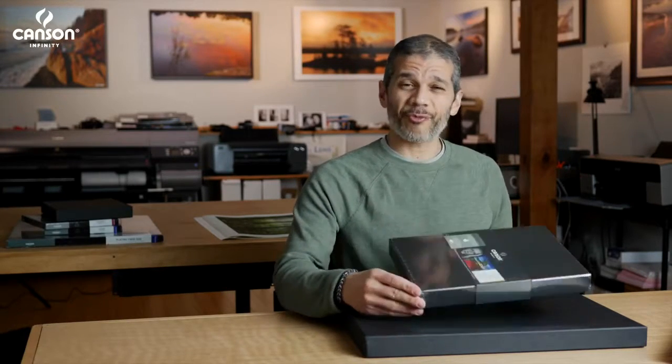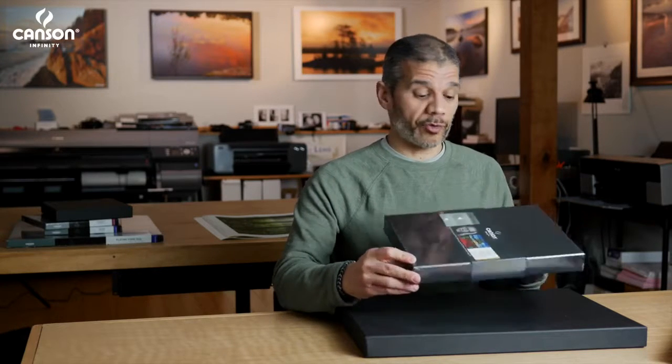Storing your fine art prints properly is really important when it comes to conservation and longevity. For that, I really like Canson Infinity's new line of archival storage boxes.